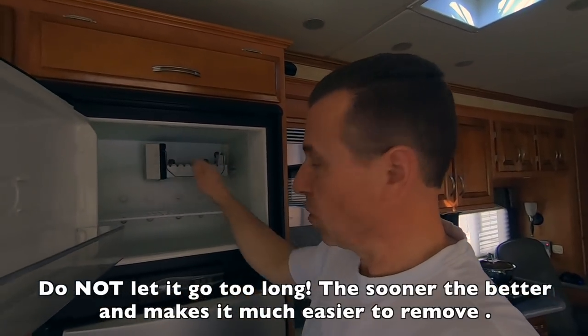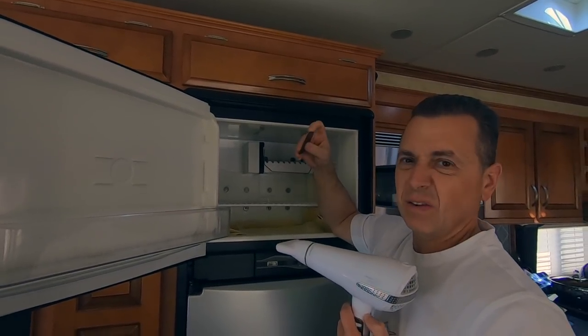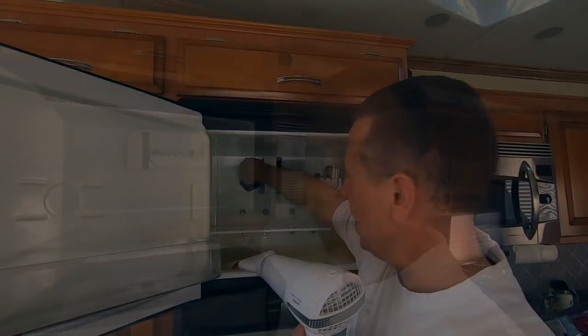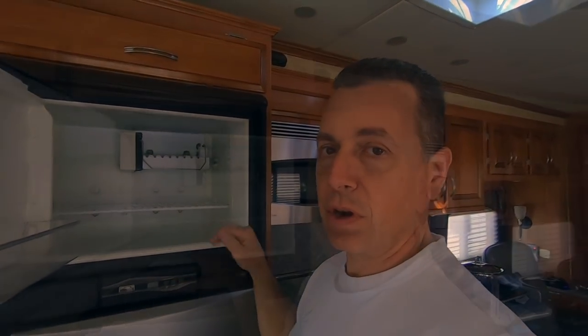Try not to keep the hairdryer in one place — just work it around and the ice will melt right onto your towel. Once it gets a little loose, you can take a plastic scraper like the ones for a glass top cooktop, get in behind it, and pop it out. Lay your towel down at the bottom and in no time you'll be done. Stick all your stuff back in the freezer and turn it on.